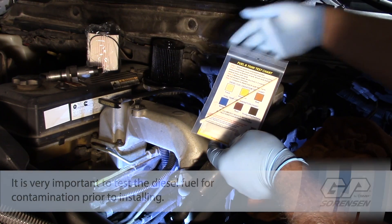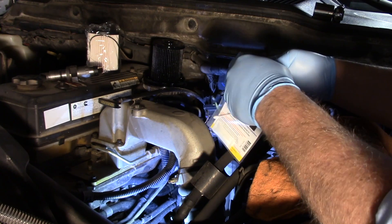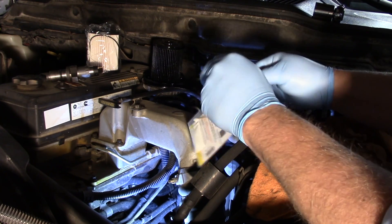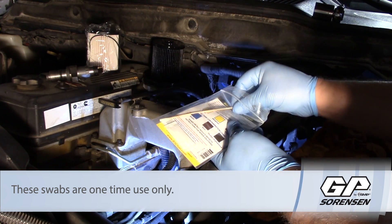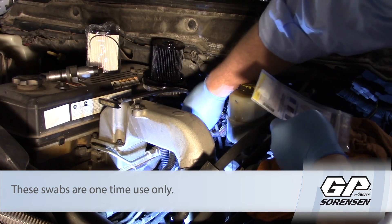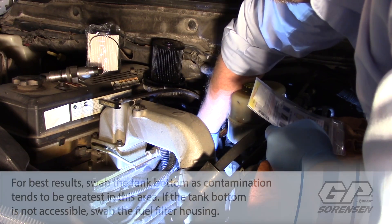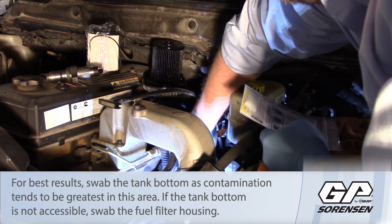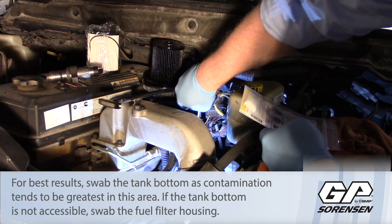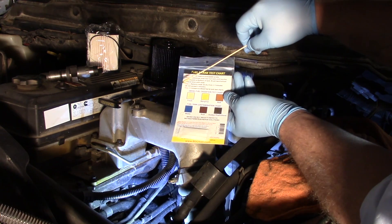Before I get started on the job, I've got my fuel test swab here. I'm going to open up the sealed package, remove the swab, and dip it into the fuel filter housing into a sample of diesel fuel, then remove it and compare it to our chart.